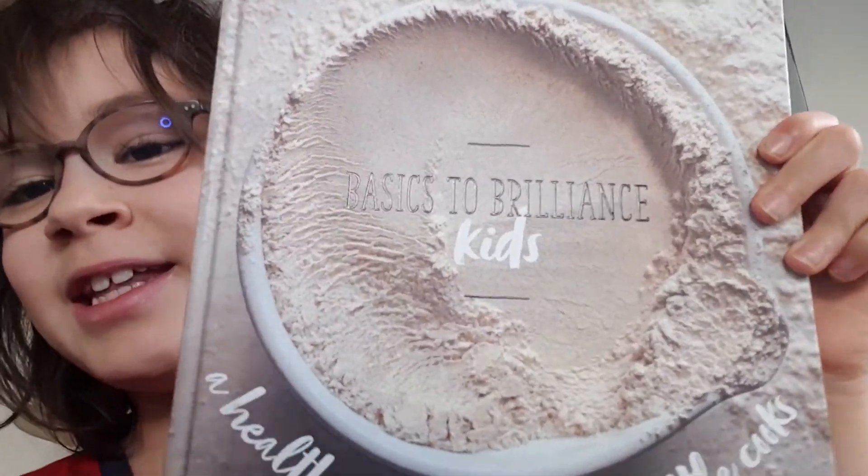I think that this Basics to Brilliance Kids book will definitely last throughout my childhood. If you're a child or you're shopping for a kid, this is definitely a great book to buy. It's also good for adults who want to learn how to cook — it doesn't need to be just a kids' book. I hope you enjoyed this video, that's all I've got time for, bye!